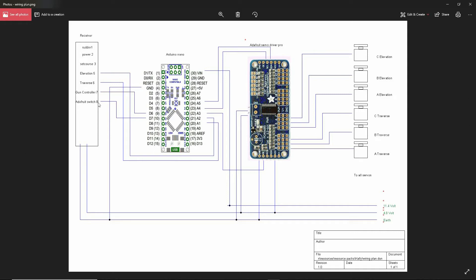The elevation and traverse go through to A1 and A2. The gun controller goes through to D6 and D7. The information coming out of the Arduino goes through I2C — into the input SCL/SDA up here at the top of the Adafruit servo driver.